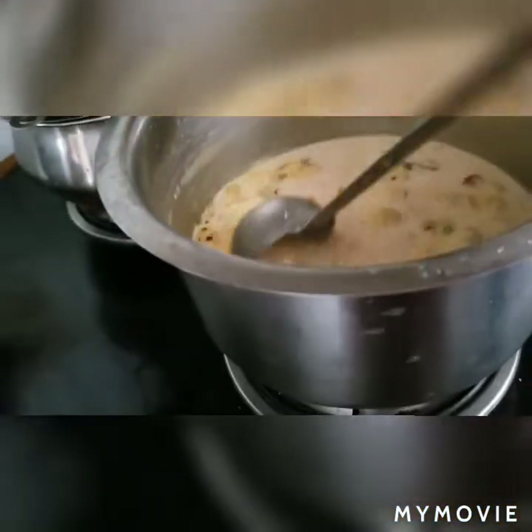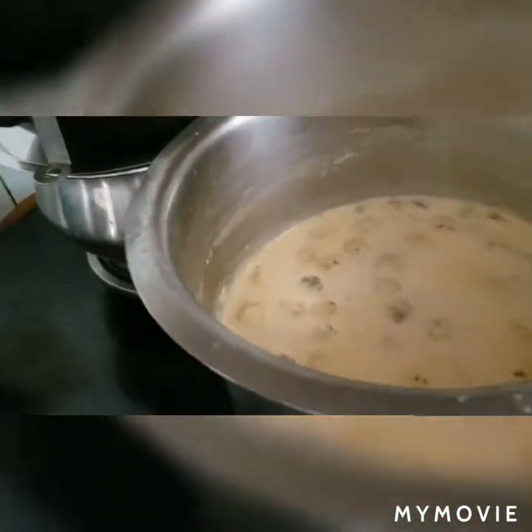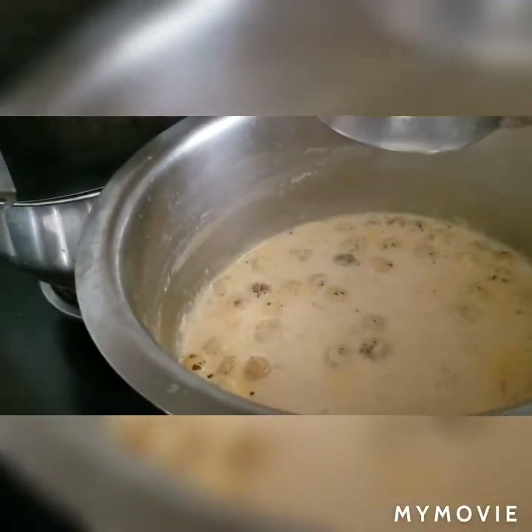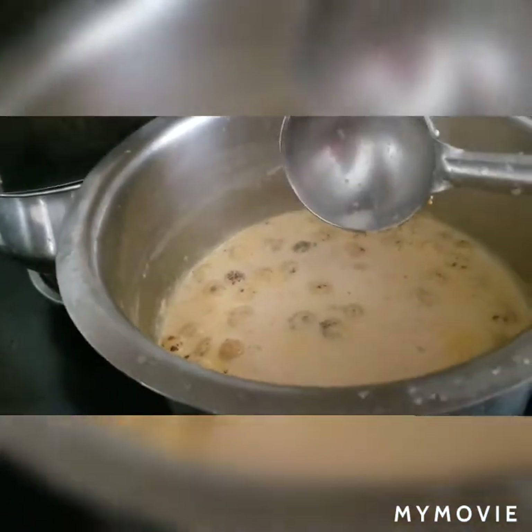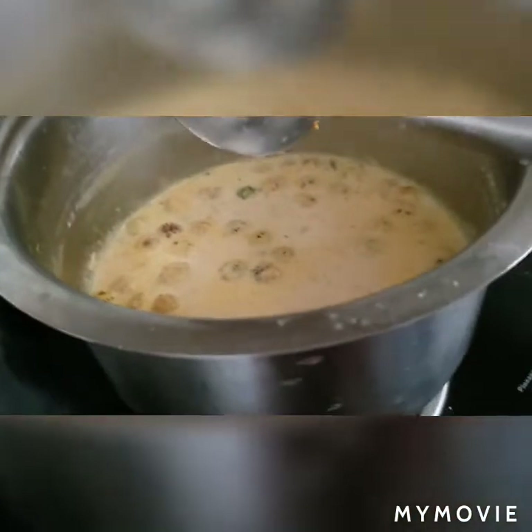Hello everybody, this is Dr. Anjali's channel for healthy cooking. Today I am making a porridge, or we can call it a paisam, very good for your spine, for your muscle pain, and to ease out all kinds of issues with your eyes and your skin.